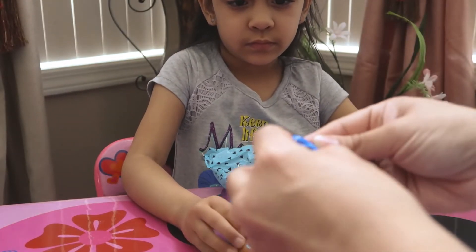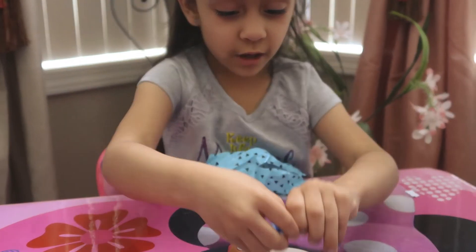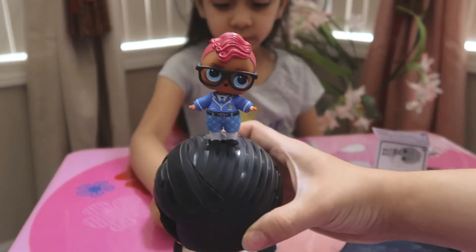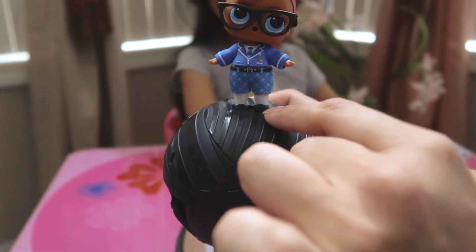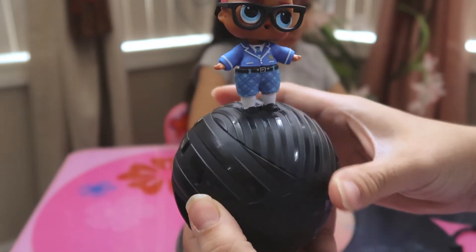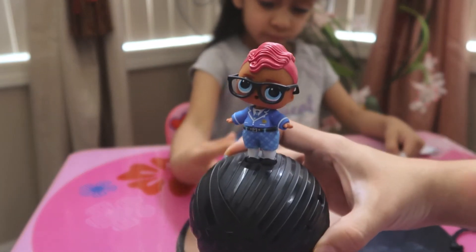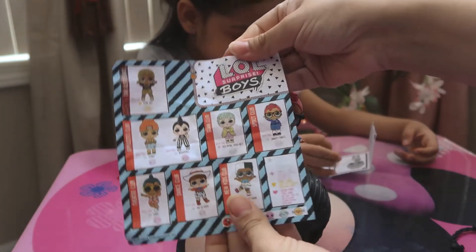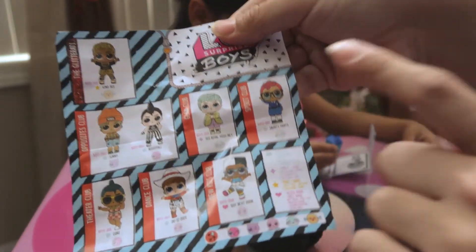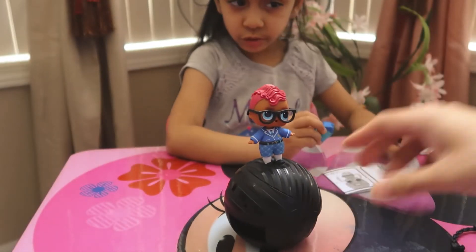Let's put his outfit on — you want to put his outfit on? Alright, you guys, we put his outfit on. There he is, right there. He's so cute. Look at his black shoes, his outfit, glasses, and his hair — I love his hair. Comment down below, what do you think of this little guy? We're going to look on the guide right here and it looks like his name is Smarty Pants — he's from the Spirit Club.